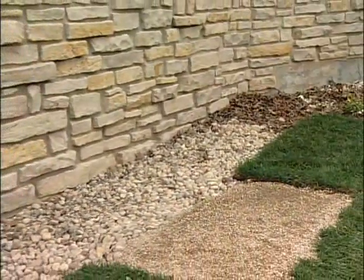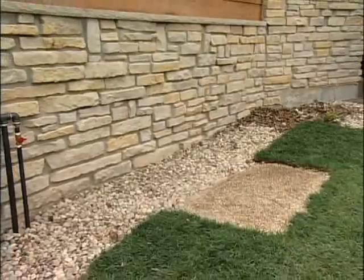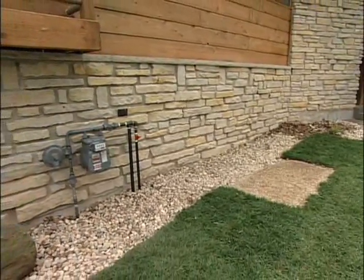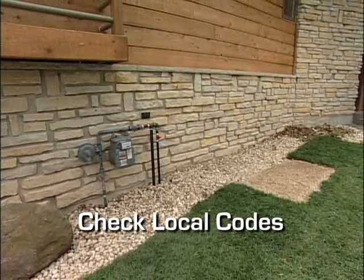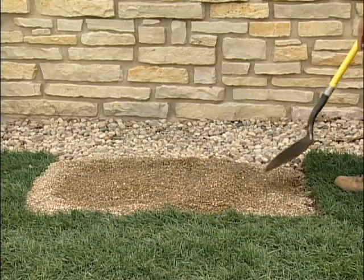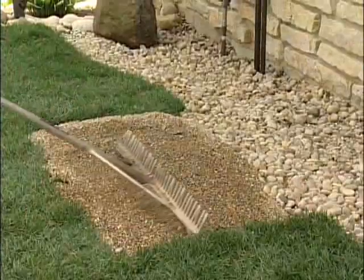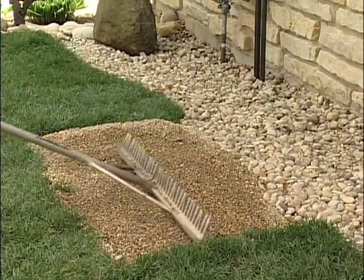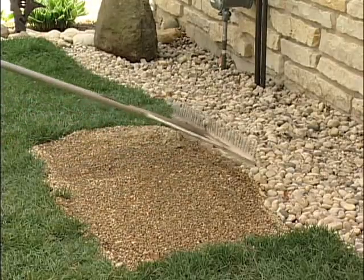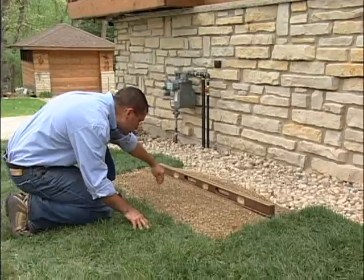After choosing the location, you'll need to prep the site. In most cases, you'll be using the composite mounting pad that came with your generator, but there are a few areas that require a poured concrete pad, so always check local codes. Following the instructions in the installation guide, dig a hole about 5 inches deep and a few inches longer and wider than the generator, cover the base with polyurethane film, and fill the area with pea gravel or crushed stone. Make sure it's level before placing the generator.